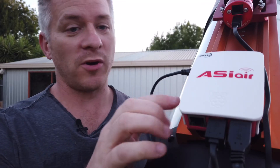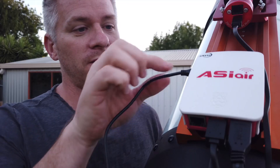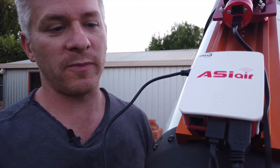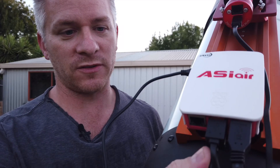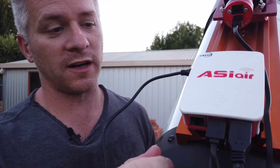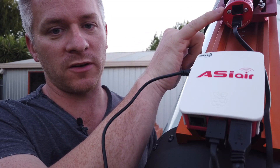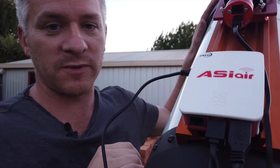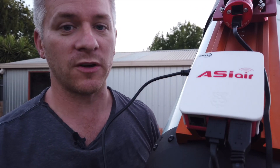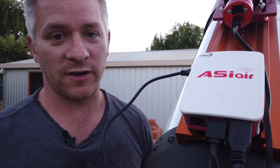Here's the business end — the ZWO ASI Air. As you can see, I've got one cable here that runs into the side, which is my power cable. On the back I've got three USB connections running into it. It supports up to four USB connectors: one heads up to my guide scope, another to my main camera, and a third goes down and plugs into the bottom of the hand controller.